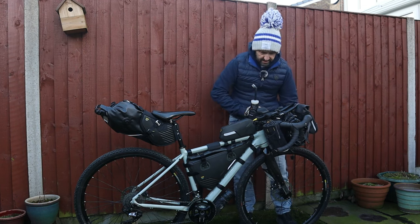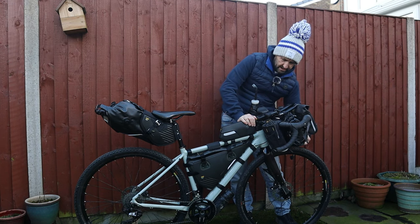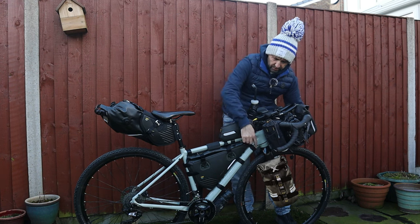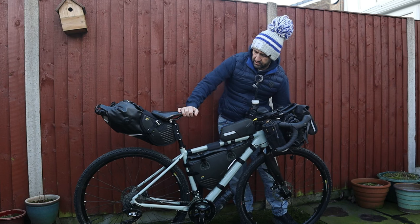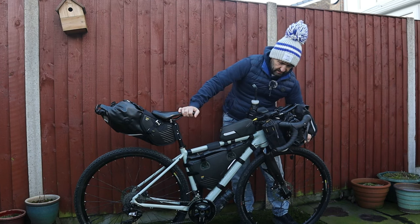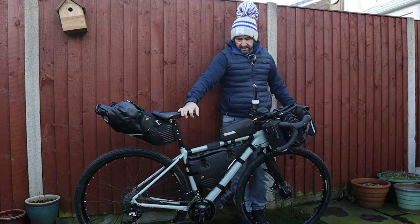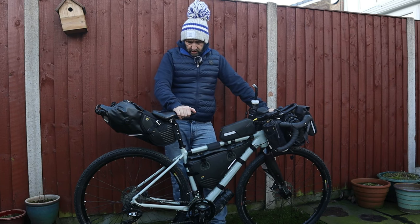There are a couple of other bits and pieces you can get as part of this kit — they have stuff sacks that go on your front forks. When I actually ordered all this lot it wasn't in stock. I believe it's in stock now, so I will be ordering that. I only really envisage using that if I'm going to be going on multiple days — at the minute I'll probably go maybe two days, three at the most.